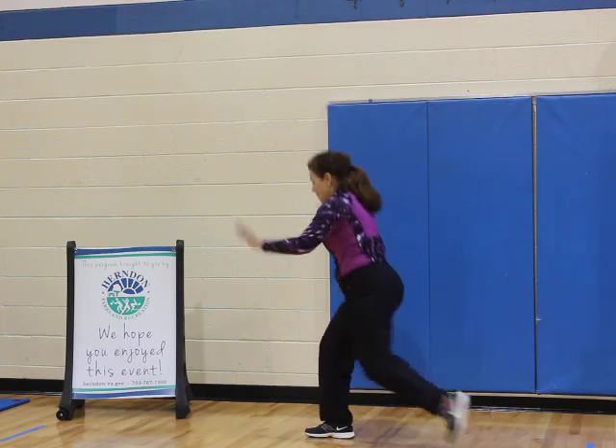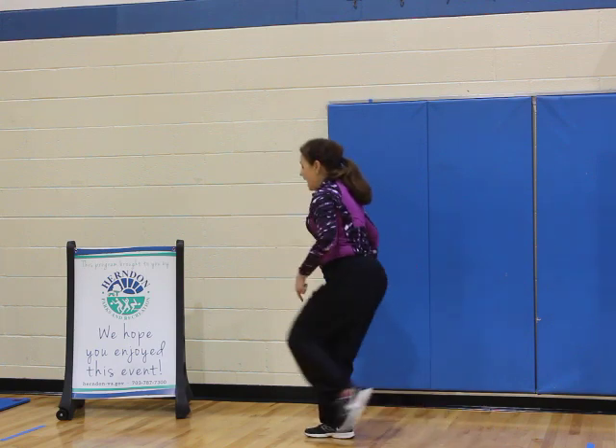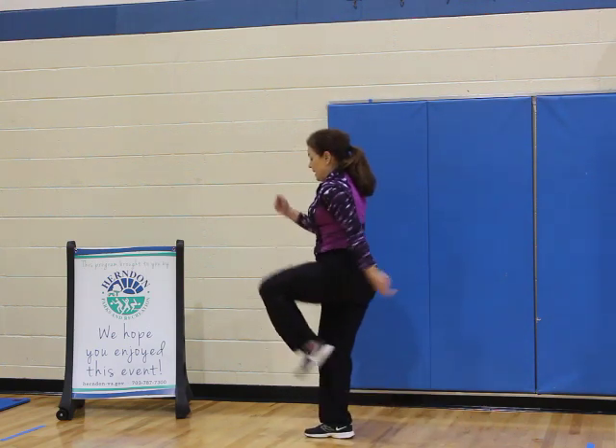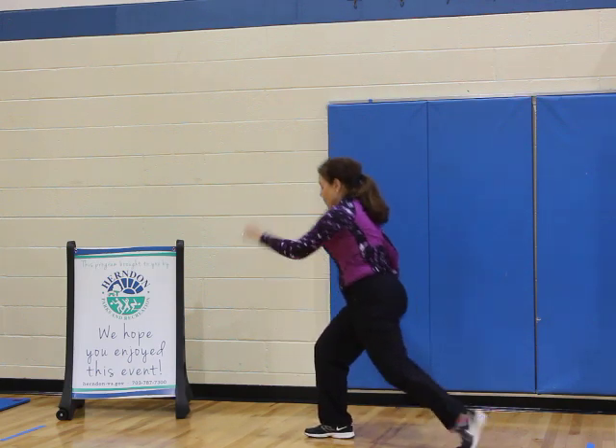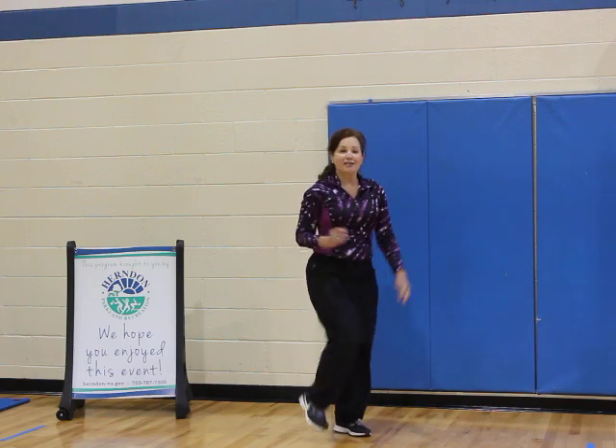Tap in, tap, in. Adding one more. Good. And left leg knee, dig, down, dig. Like it, two. Very nice. And march — you should feel that.